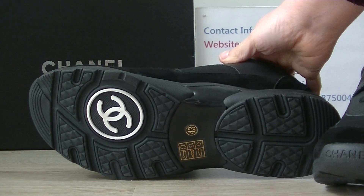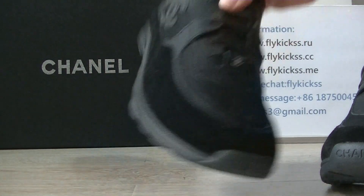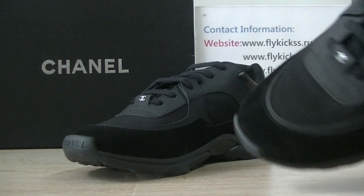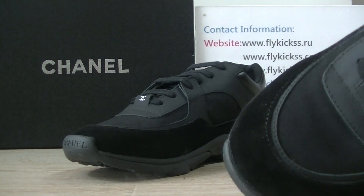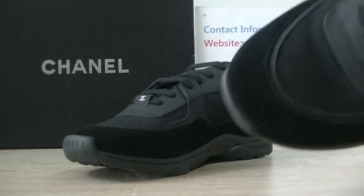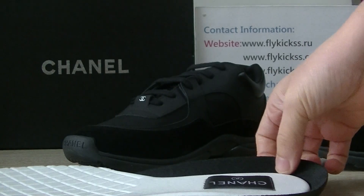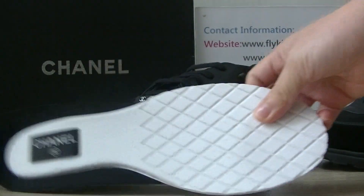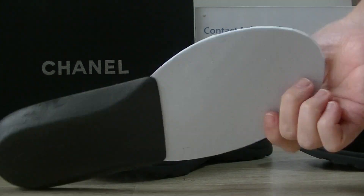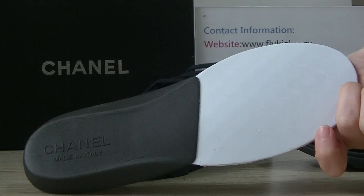We can see the inside sticker. Inside, we can also see the inside button and the Chanel logo on the inside.